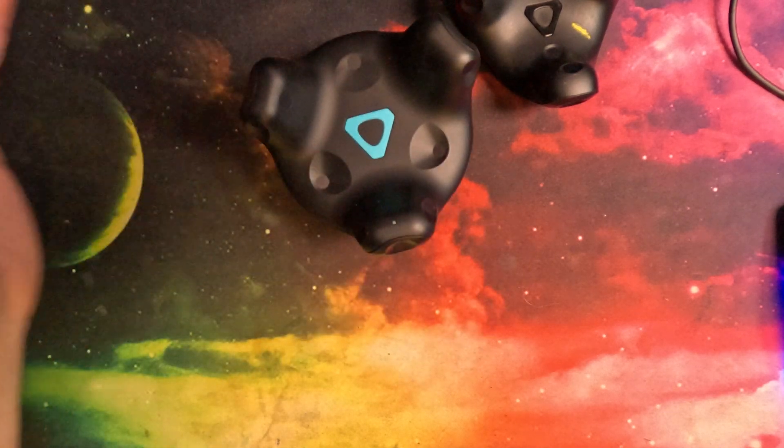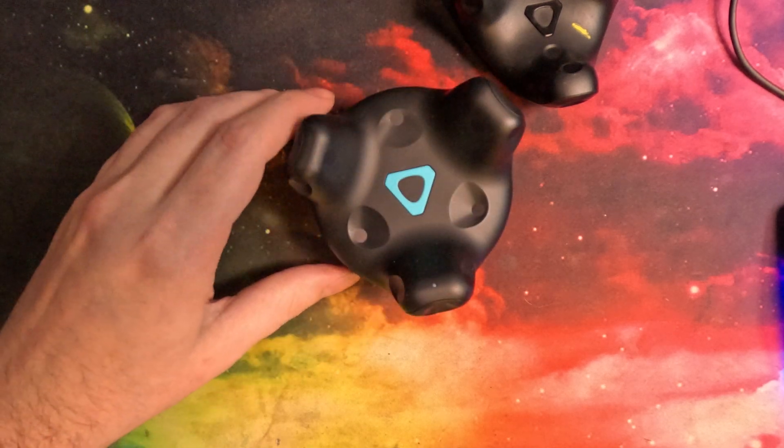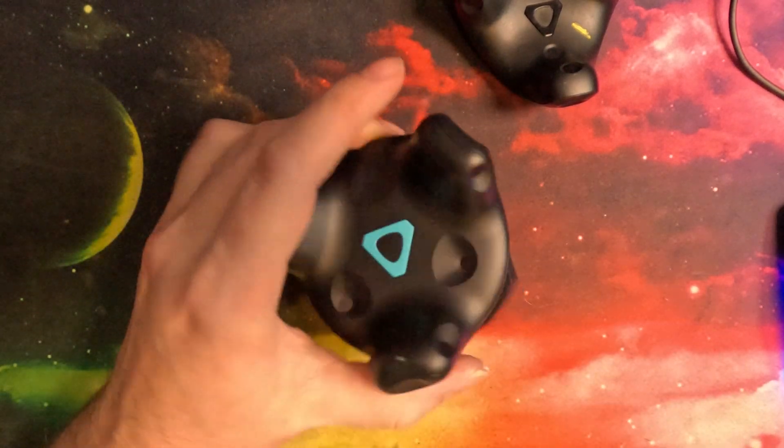The first big new feature is that it's a little bit smaller now, and has new curved edges on the bottom — which was the number one requested thing.